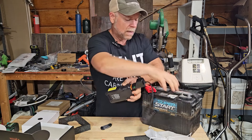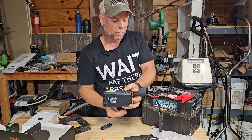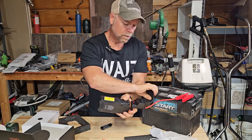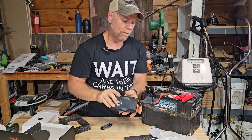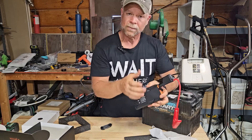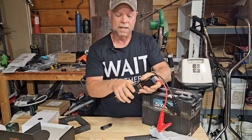Now if I hook this up the incorrect way — again, it's not going to hurt the battery and it's not going to hurt the jumper. We're going to get a red LED light and we should also get a beeping indicator letting you know it's wrong. So again, that doesn't hurt the jump pack and it does not hurt the battery at all. It just lets you know that you've got your wires crossed and you need to switch them.